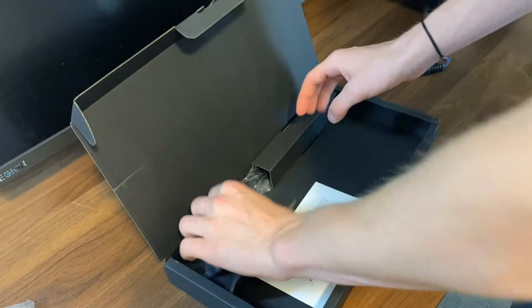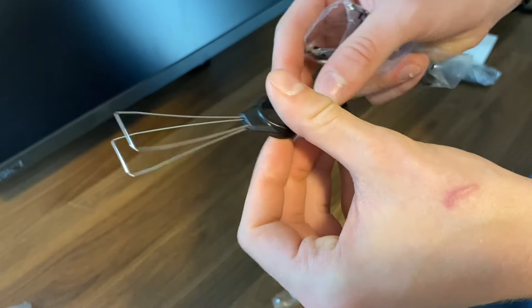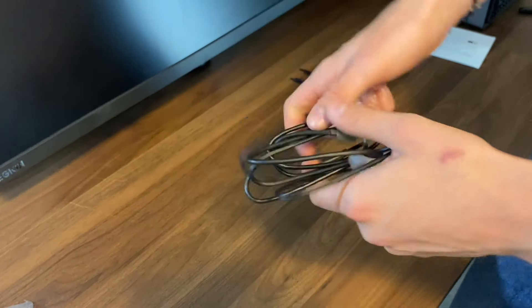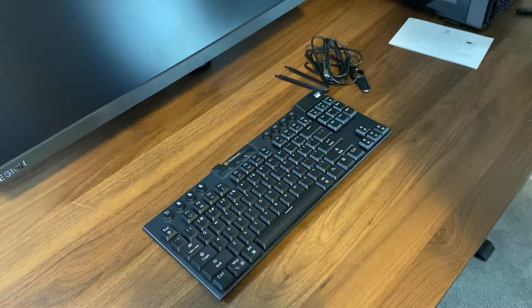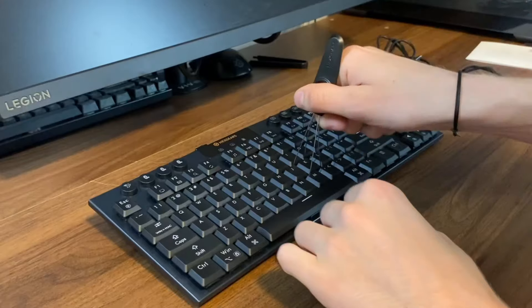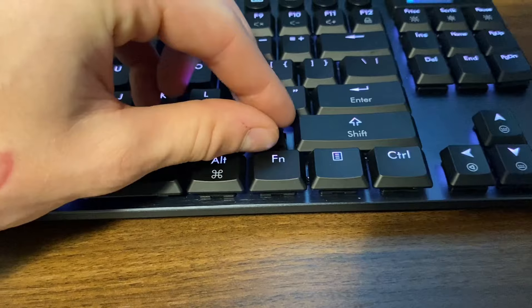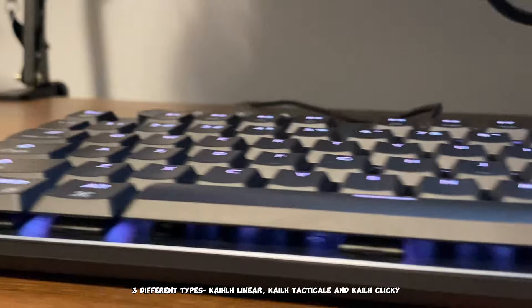This may seem like an office keyboard, but it has 2.4 gigahertz wireless with a one millisecond response time — that's crazy. Of course it came with their own keycap and switch puller, and they had a plastic frame on it to make sure nothing gets damaged. This keyboard has a hot-swappable design, so if you damage a certain switch you can just replace it without needing a new keyboard. It also comes with low profile switches giving you faster speeds and performance.